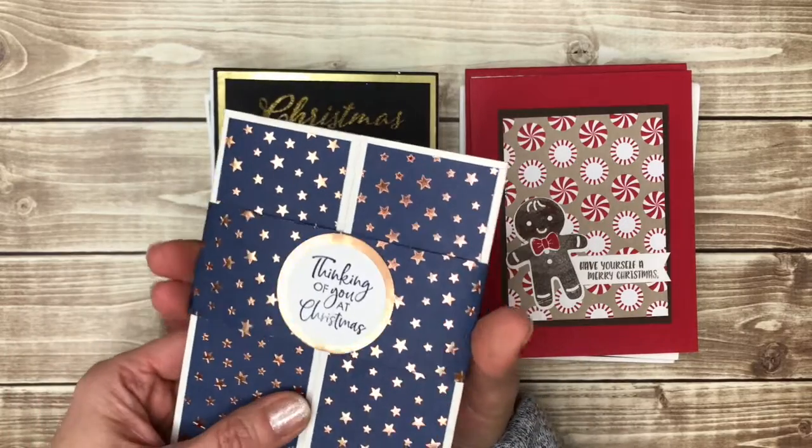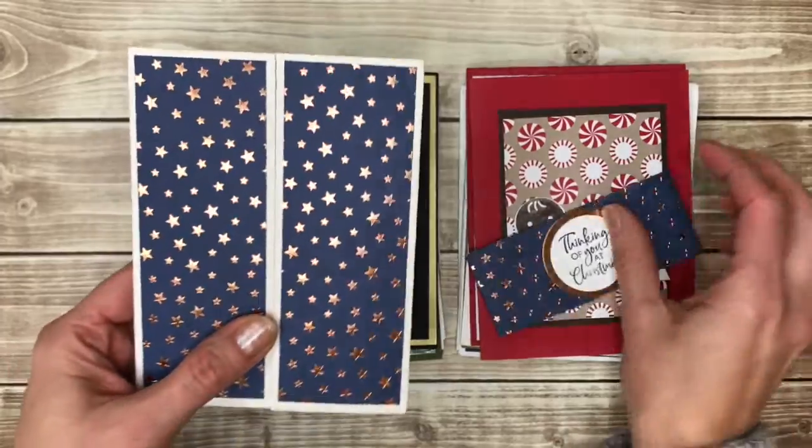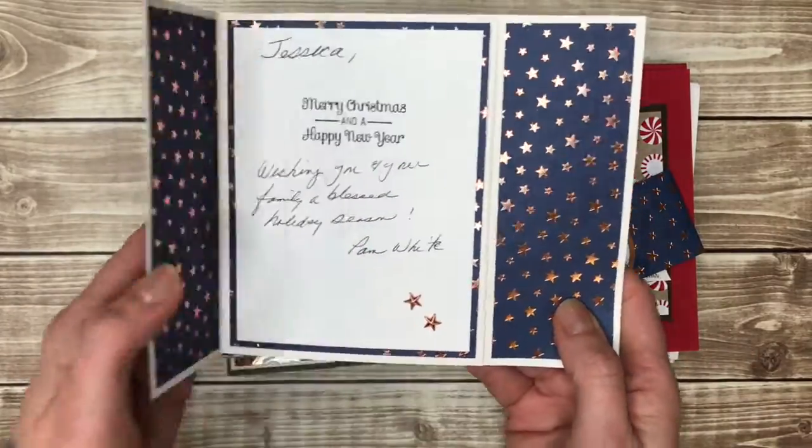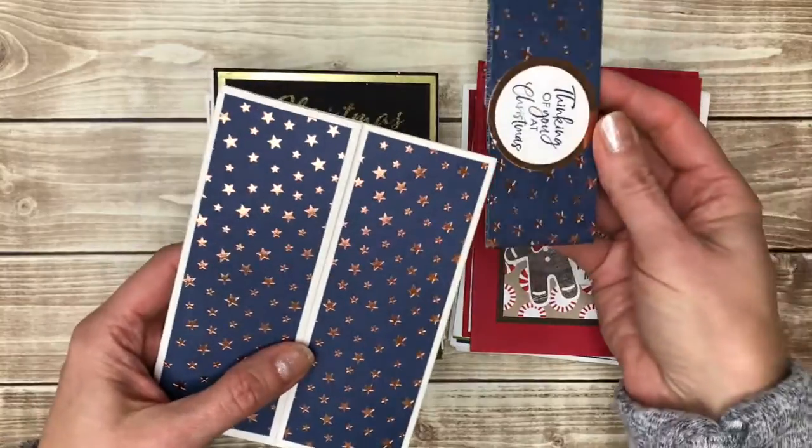This is a gate fold card, which is one of my favorite styles of fun folds, but this has a belly band around it that you take off and then open the card. Very fancy.